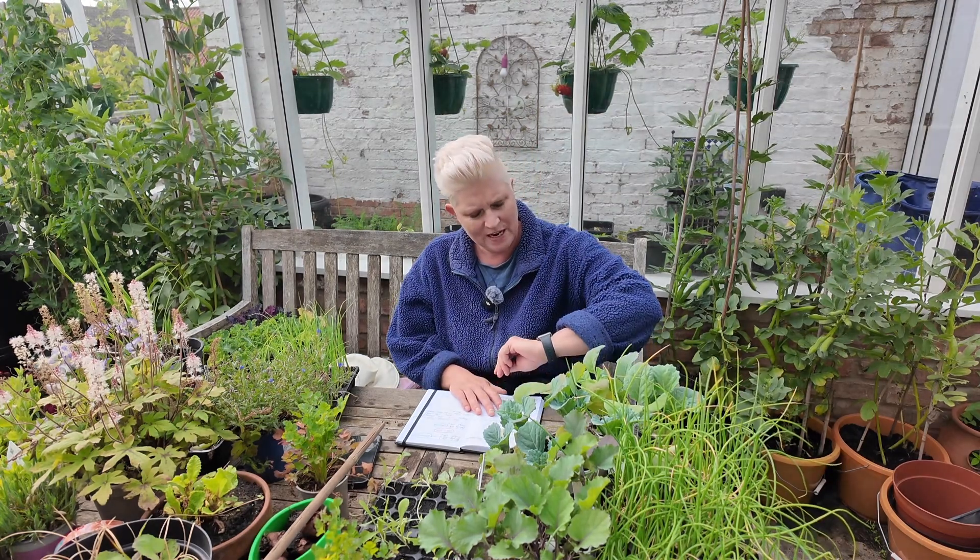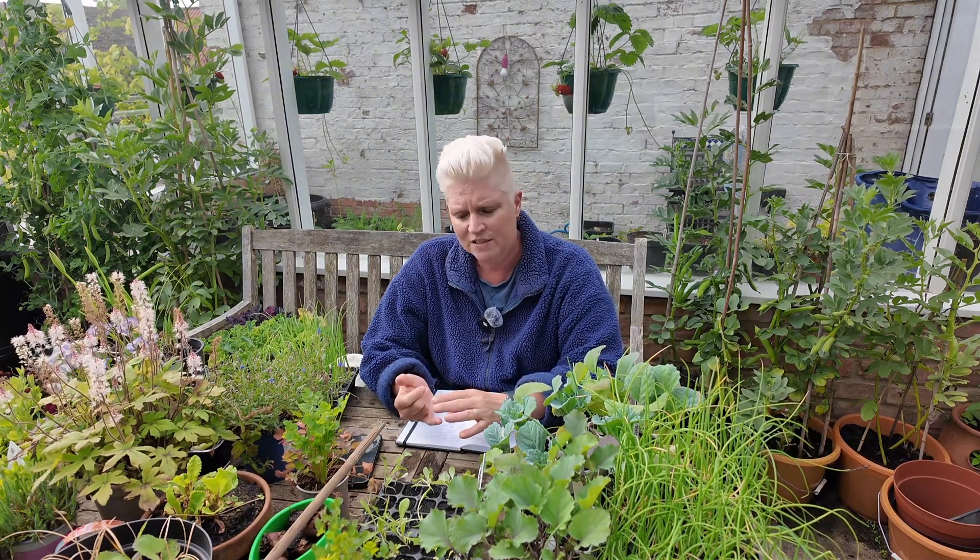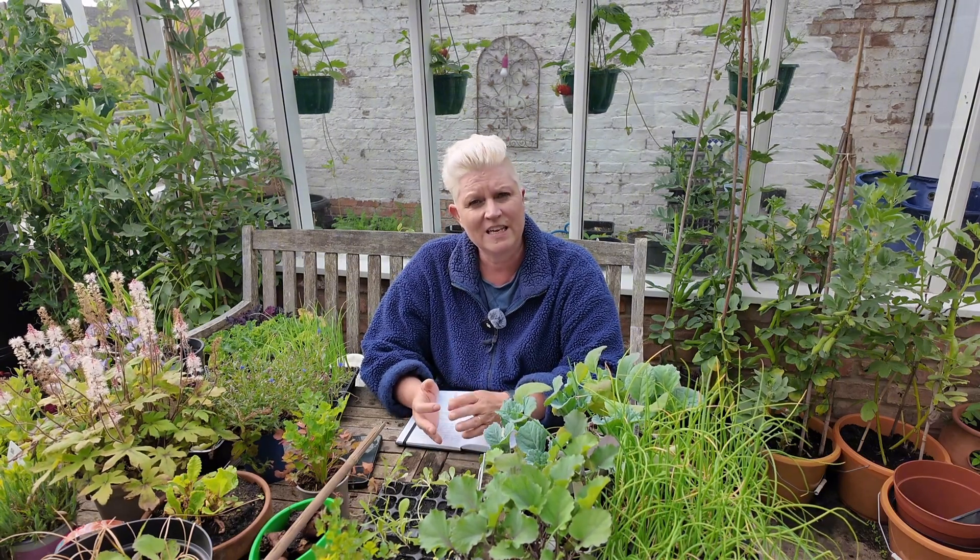Hello and welcome to Susie B Living's gardening by the moon series. It is Wednesday the 15th of May and today was a fruits day on the moon phase calendar. I'm going to give you updates for the rest of the week — Thursday, Friday, Saturday and Sunday — covering what's coming up in the moon phases and what I'll be doing in my schedule, which is always sowing, transplanting, weeding and maintenance, and feeding or watering.